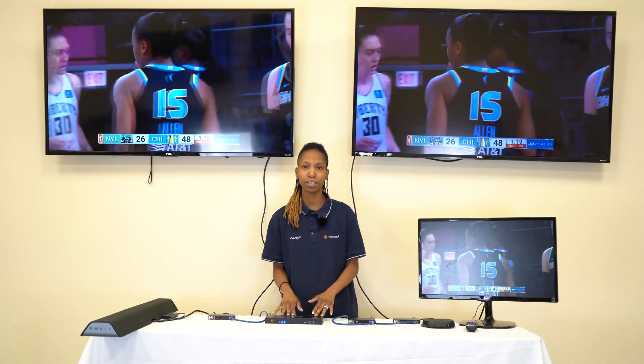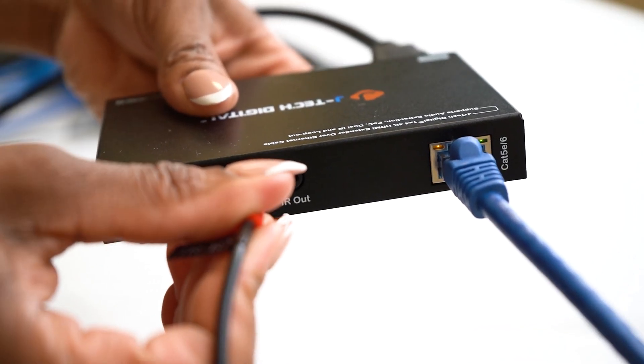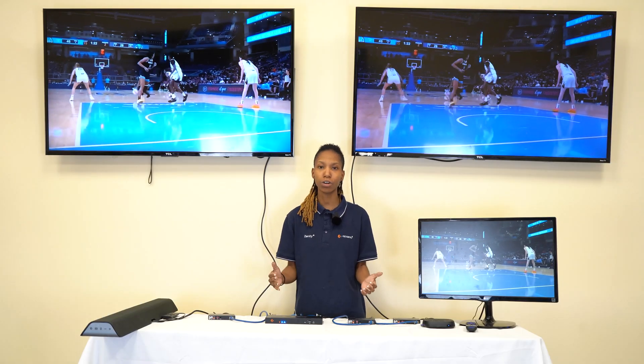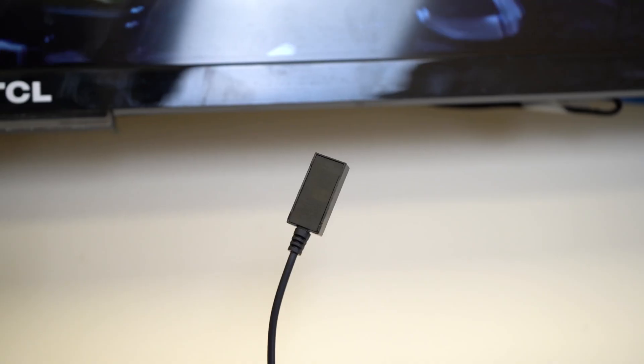This extender splitter kit also has bi-directional IR that allows you to control your source from the receiver end, or it allows you to control your TV's power on and off from the transmitter end.